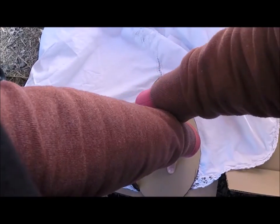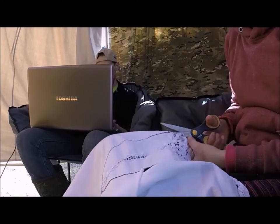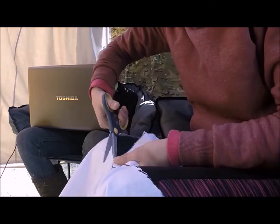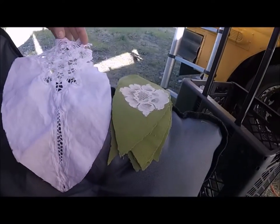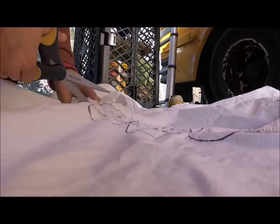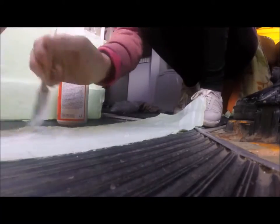We ended up finding one tablecloth, a twin sheet, four placemats, and a scarf. I already had an existing flat sheet that I'd planned on using for part of the mural at some point in the house, but all in all the fabrics for this project cost about ten dollars. This is going to be an ongoing project — this is part one — and just in this first part of the video I've used two ten-dollar containers of Modge Podge.